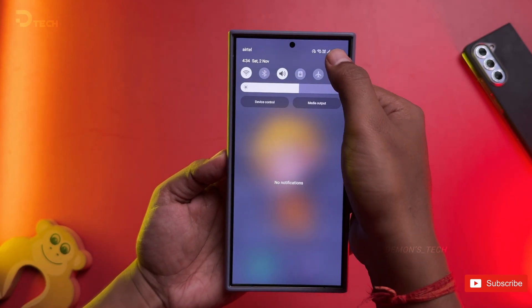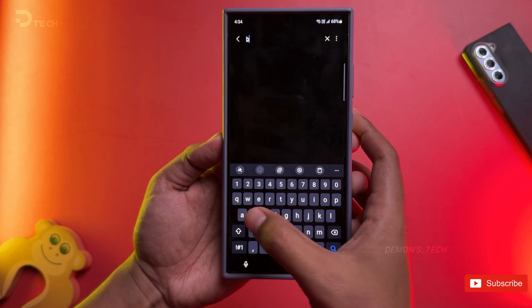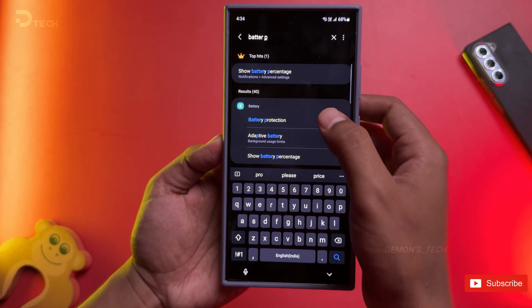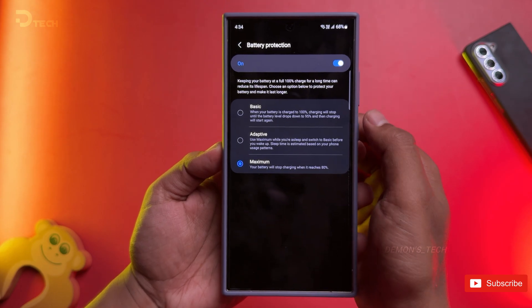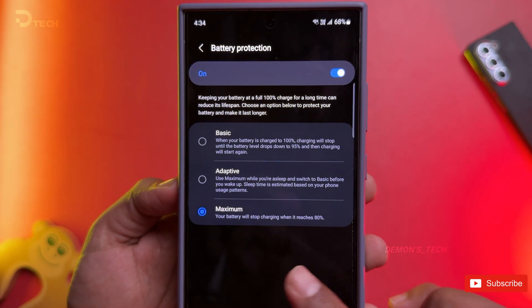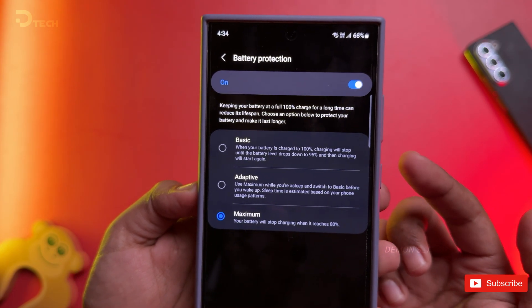First things first, battery protection. This feature is off by default, but trust me, you'll want to turn it on. Just head over to your settings and search for battery protection. Here, you'll find some nifty options that'll help your battery stay in tip-top shape for longer. It's all about making sure your phone isn't overworking itself and keeping that power supply running strong.